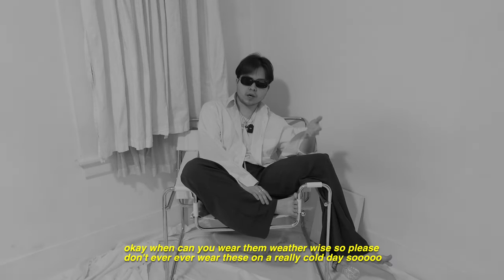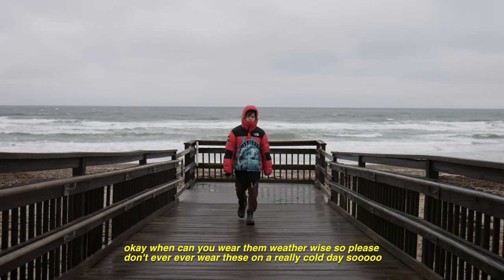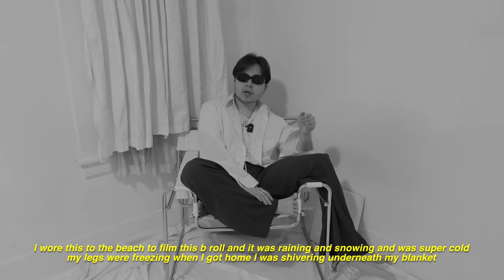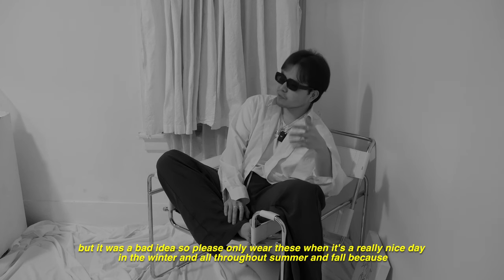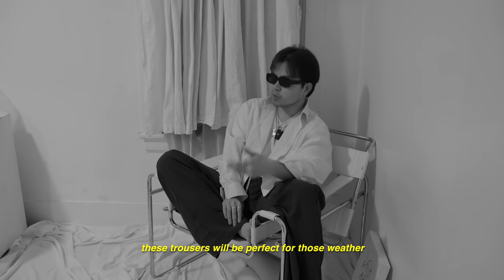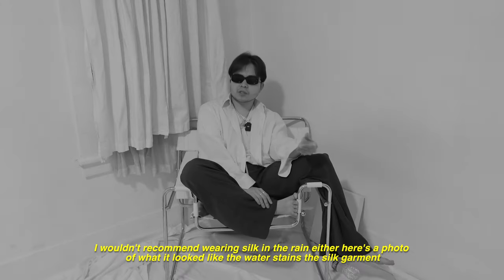When can you wear them weather-wise? Please don't ever wear these on a really cold day. I wore this to the beach to film the B-roll and it was raining and snowing, and it was super cold — my legs were freezing. When I got home I was shivering underneath my blanket. I just got them and had to get the itch out of my head, but it was a bad idea. Only wear these when it's a really nice day in winter and throughout summer and fall. I wouldn't recommend wearing silk in the rain either — the water stains the silk garment.